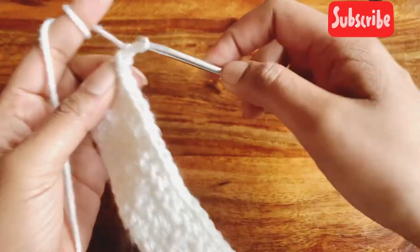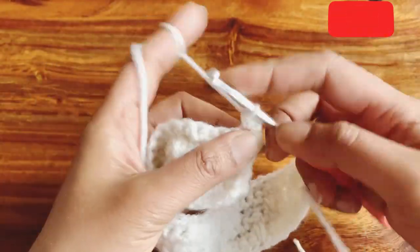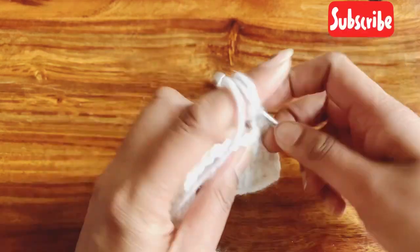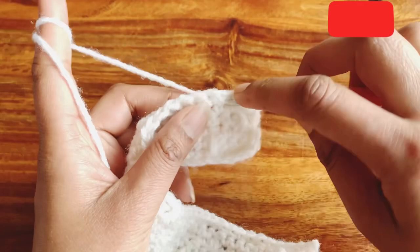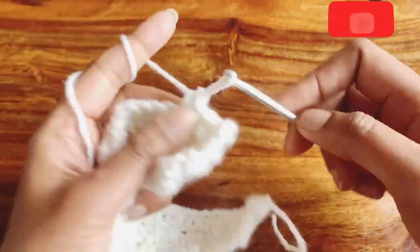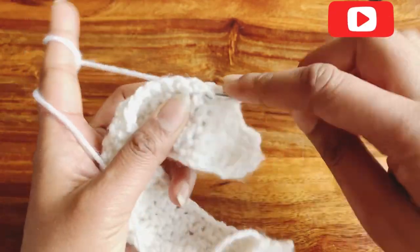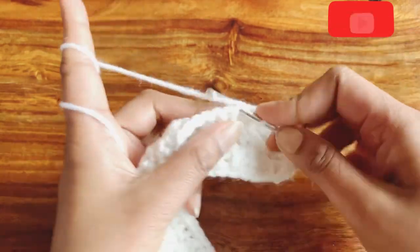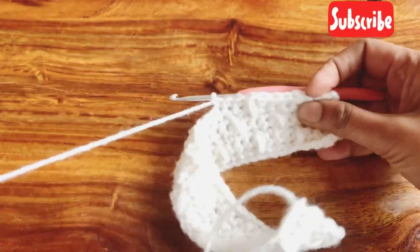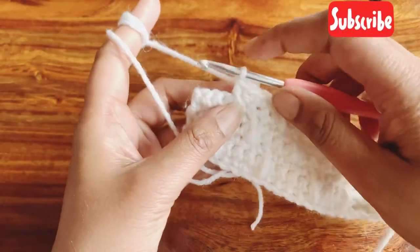To start row seven, chain one — this is a repeat of the pattern row. Make single crochet in the next three stitches, then at the bottom of the next stitch make a double crochet. Then three single crochets, and again a double crochet at the bottom of the next stitch. Continue repeating three single crochets and one double crochet at the bottom to complete this row.